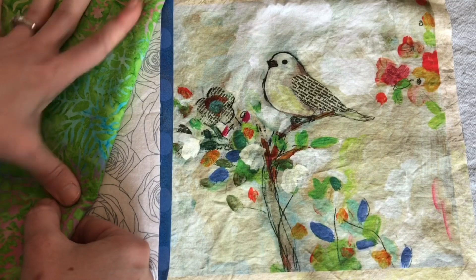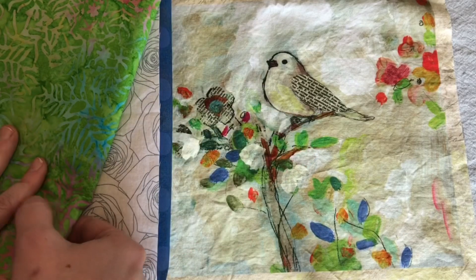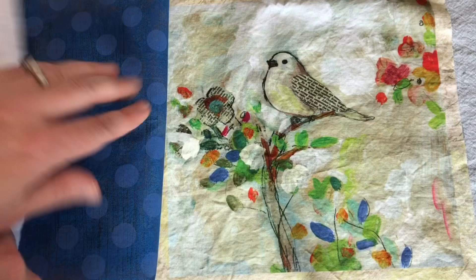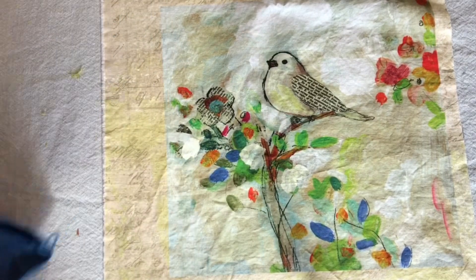I kind of don't love that. I wish I had a different green that went more with these pops of green, but it seems I really don't. So I'm not exactly sure. I'm going to start with just adding the blue border because I am pretty confident about that and then I'll figure out what I want to do next.